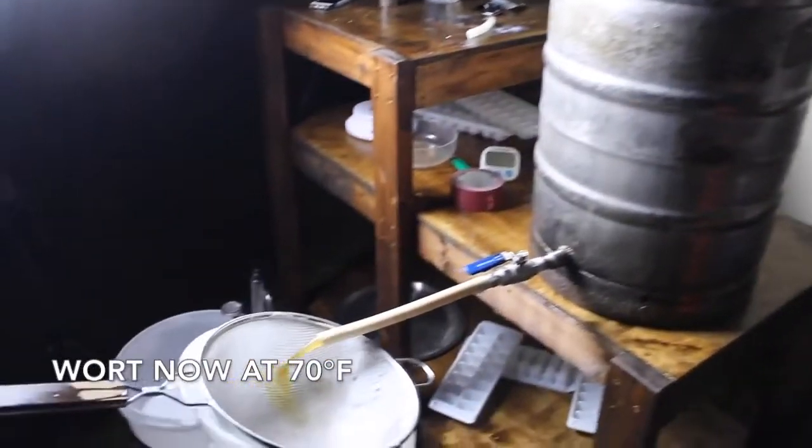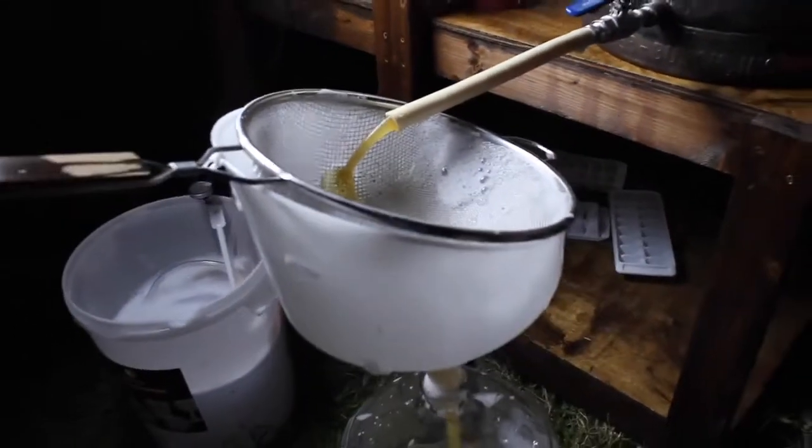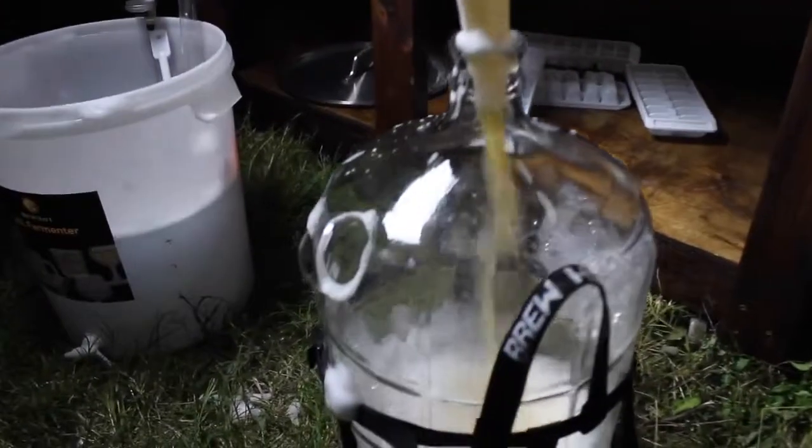Everything here has been sanitized, including the silicone hose connected to the ball valve. I like to filter out any remaining sediment with my stainless steel mesh strainer.